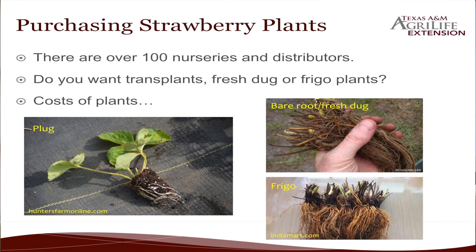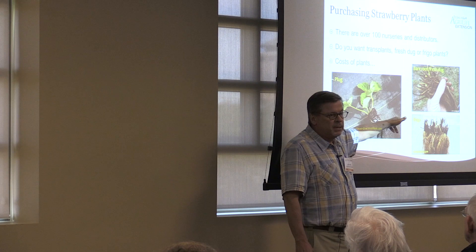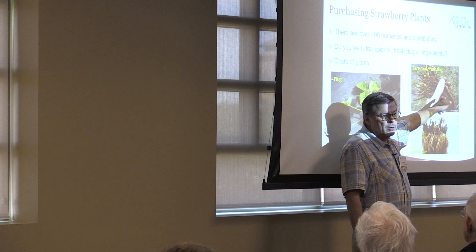So I went back to doing plugs. Plugs are going to be about 35, 37 cents a piece. Are those seeds or plants? Nope. All of these come from tips of the strawberry plant. So they come out of Canada, mostly, and they'll just cut the tips off, put them in flats in the greenhouse, and grow them out that way.